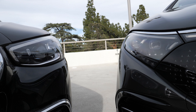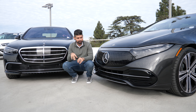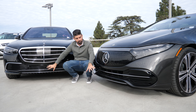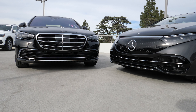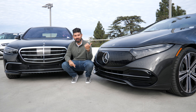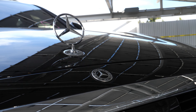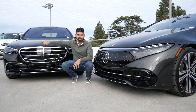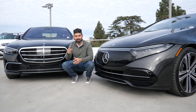The headlights are the new digital light, acting as projectors — similar to the laser lights in the S580, but different technology. In the S-Class, there's a big grille with engine cooling openings. One thing you get in the S-Class that you don't in the EQS is the traditional Mercedes-Benz TriStar logo sitting on top of the hood. The S-Class is currently the only car that gets this. So if you're a traditionalist or want that nostalgia, the S-Class is your choice.